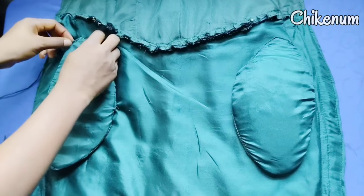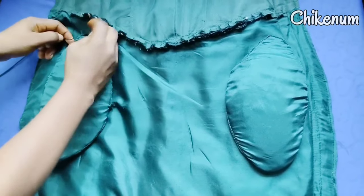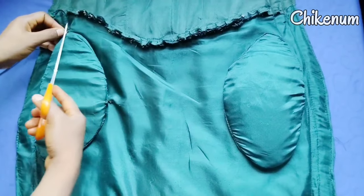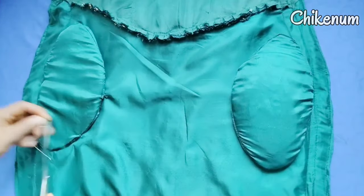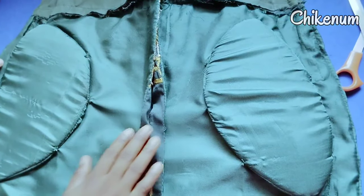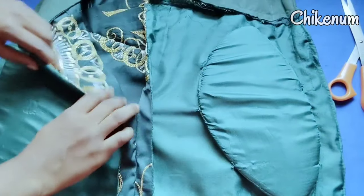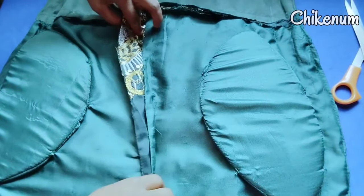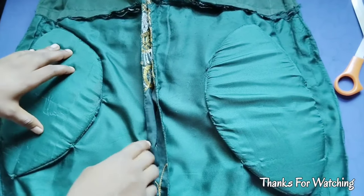I'll be making another video on this hip pad, but this time it's going to be hip and butt padding. I hope you enjoyed this video. You can click on the subscribe button to be notified anytime I post new videos. Please like the video, share and feel free to comment. See you in my next video and thanks for watching.